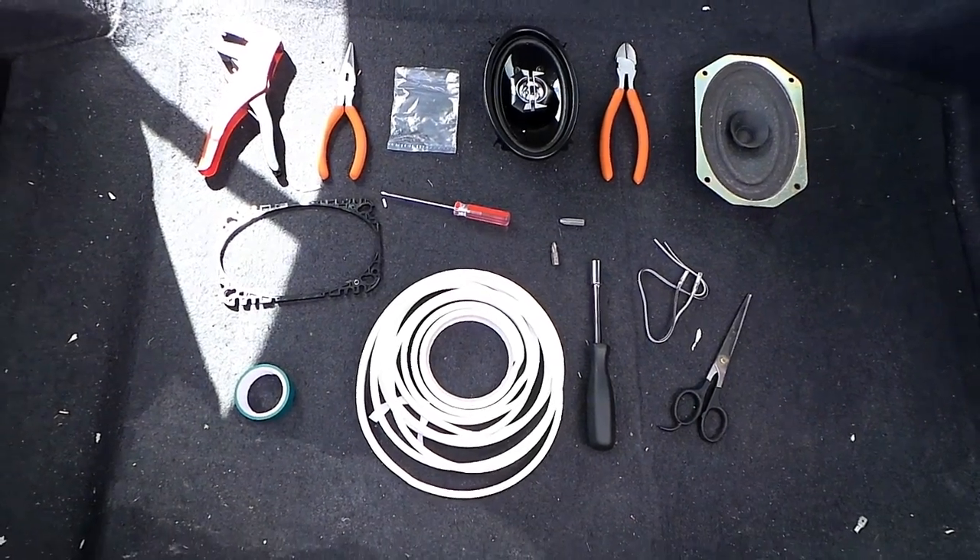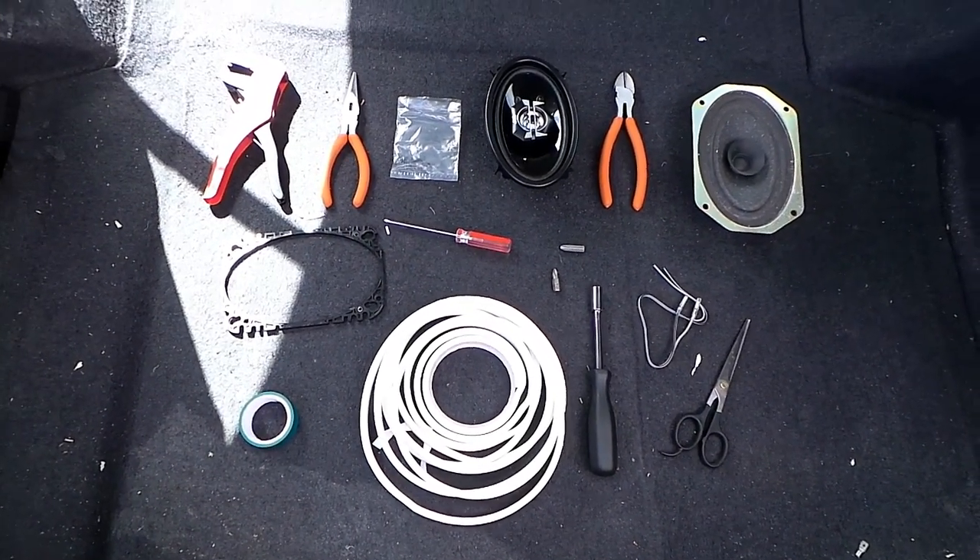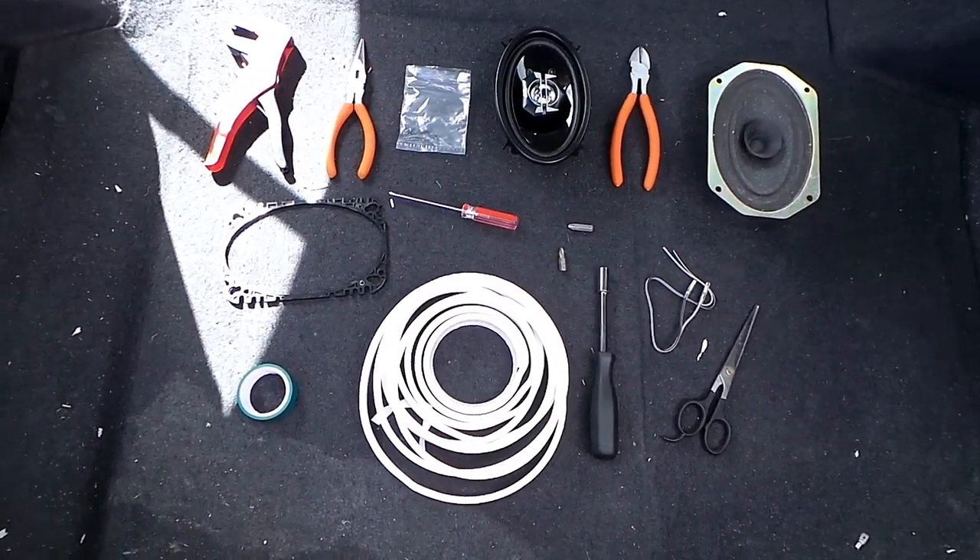Hi YouTubers, how's it going? Today I'll be doing an installation guide on my JVC speakers for my Nissan Almera.